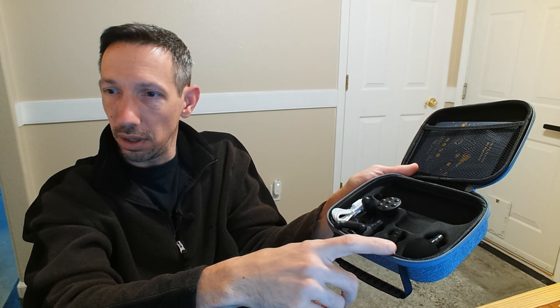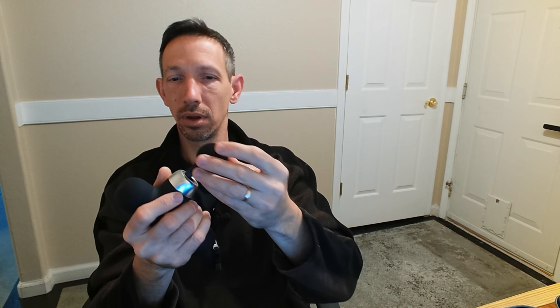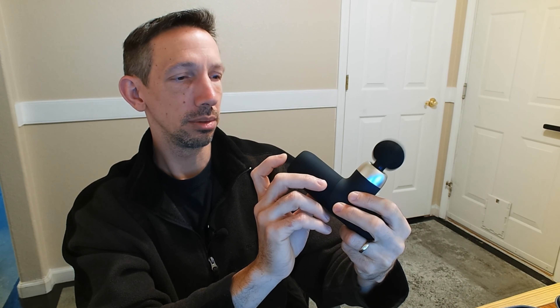So there's the gun, and right here we have all our little massaging heads, as well as a USB-C to USB charger. The device actually looks really cool and well built. It has a nice silicone rubber feel to it — not sticky, but you can grip it and it's not going to slip out of your hand. We have our power button on the end as well as the USB-C port, which has a little indicator light — when it's green it's fully charged.